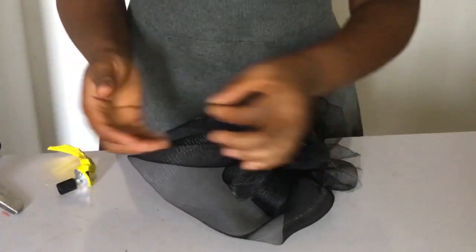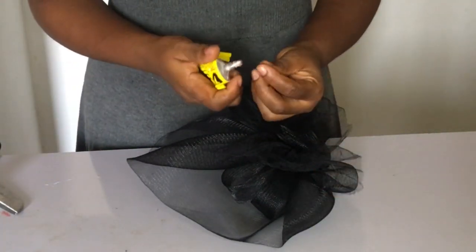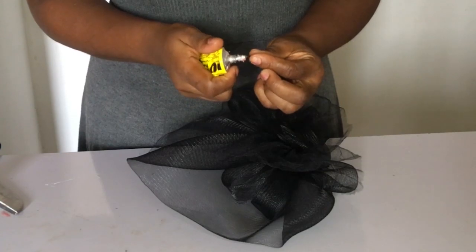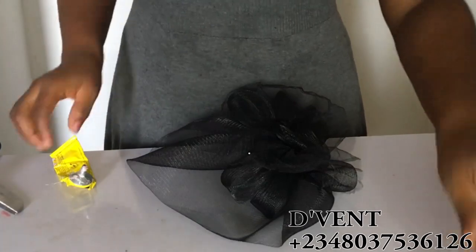After that, I took my crystal stones and started sticking them on the veil.